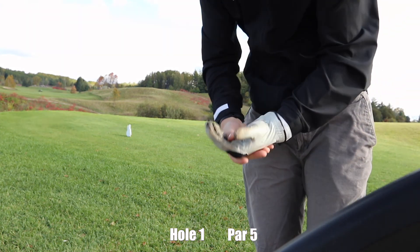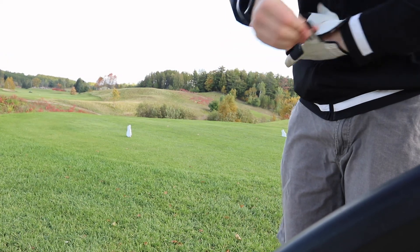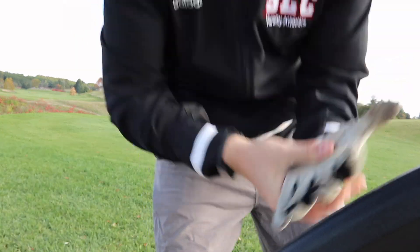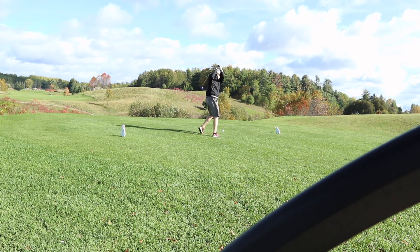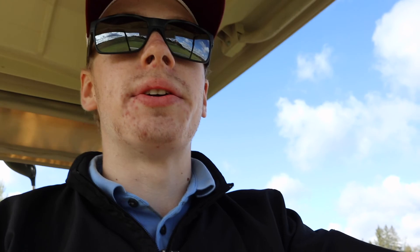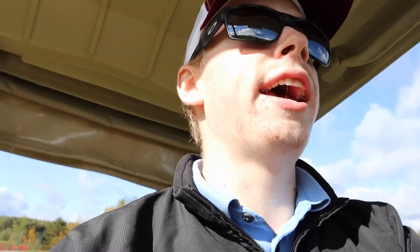So, hole 1 — it's a par 5, pretty straight. I didn't go to the driving range, but I did hit a bucket of balls first, so this is my first shot. Not the ideal tee-off. There was a group behind me watching, and every time someone watches me, I can't hit the ball properly. So I'm up on this big hill here — if I can find my ball, I know I'm up here somewhere.